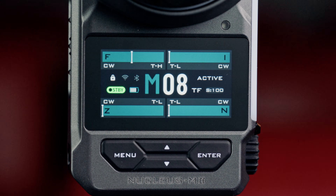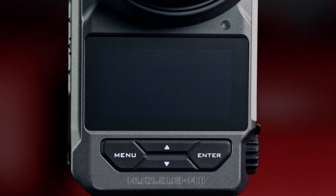We've increased the time it will take for the unit to go to sleep from 3 minutes to 10 minutes, and improved general system stability.